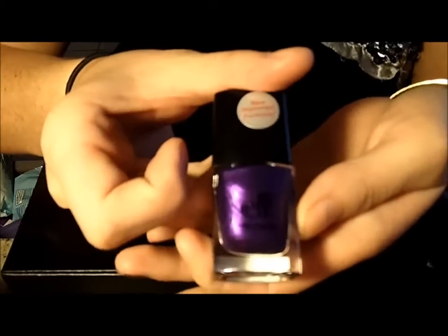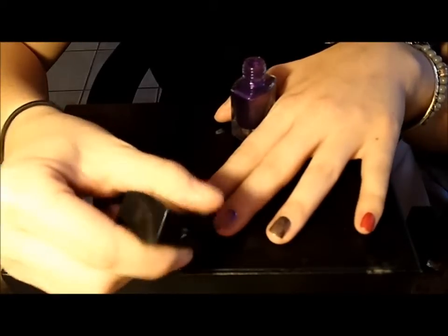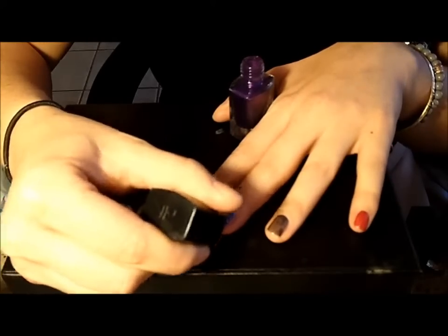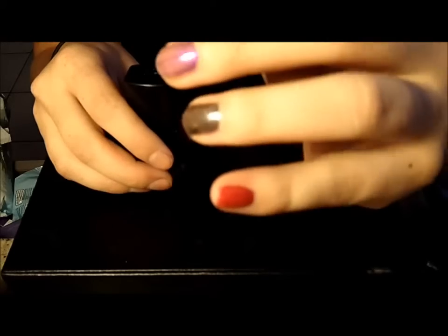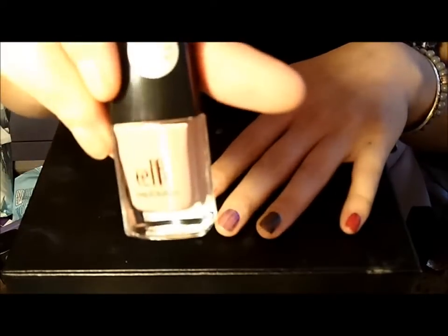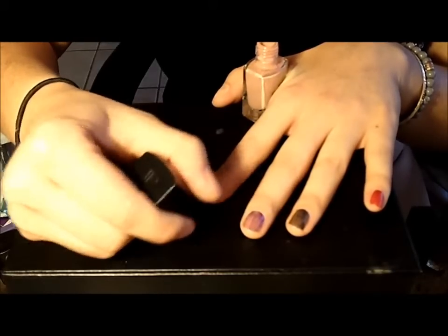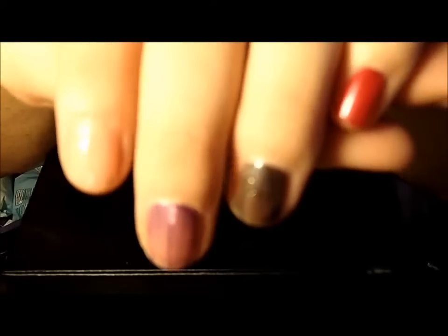The next color I'm going to be using is the purple, Purple Dream. The purple color comes out a little bit more sheer than all the other colors so far, but it's still a really beautiful color. Now going in with the nude color — it's pretty opaque and it's a really nice color. So this is all the colors with one coat.